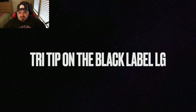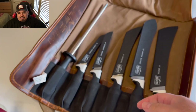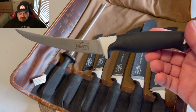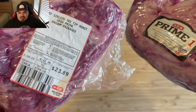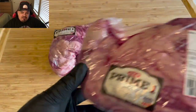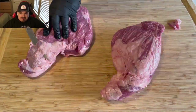Let's tackle some tri-tips, but first we've got a Yuengling lager — deliciousness. That's my knife choice today for the trimming. I picked up a couple of delicious tri-tips at HEB, right under the four-pound mark. I'm gonna go ahead and trim the fat, so let's get that done.